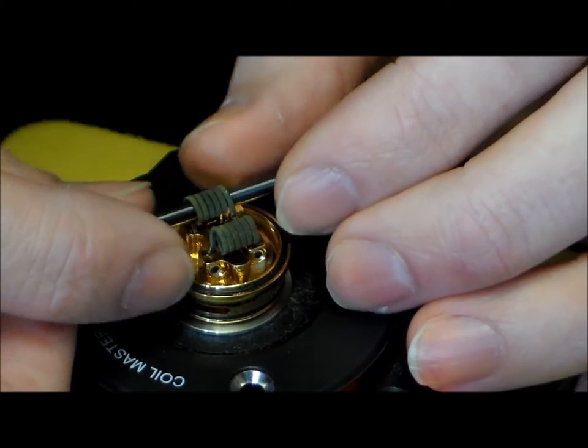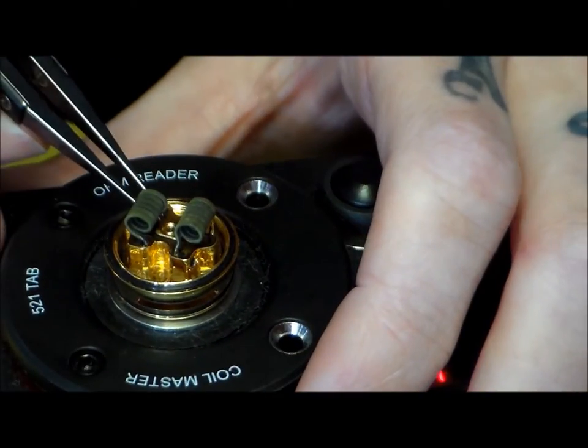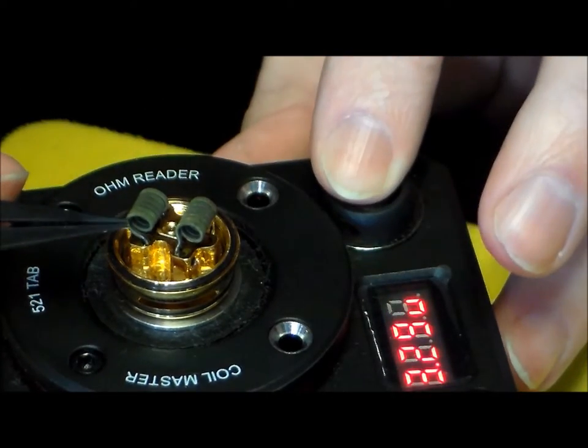Patience is a virtue. Patience, young Padawan. Star Wars reference — somebody hasn't seen Star Wars.